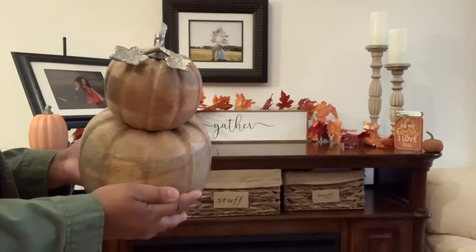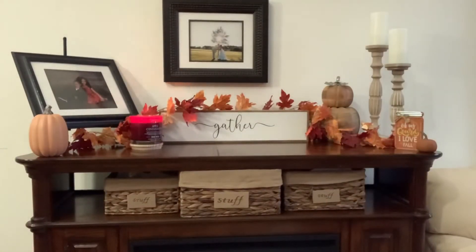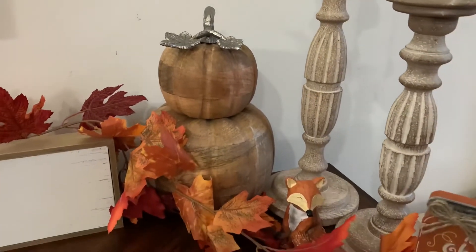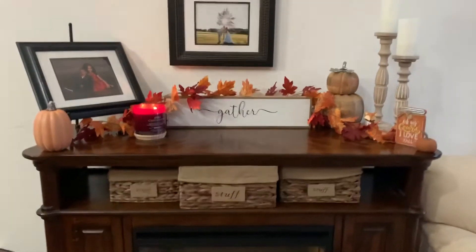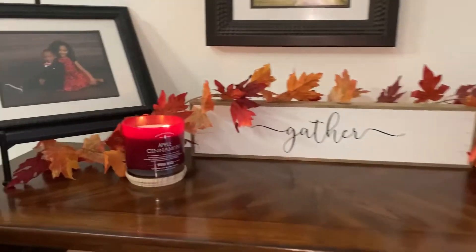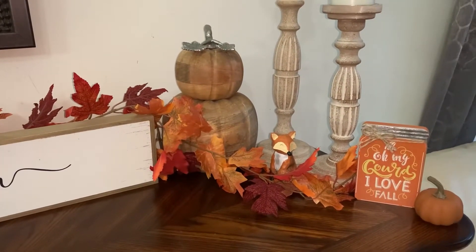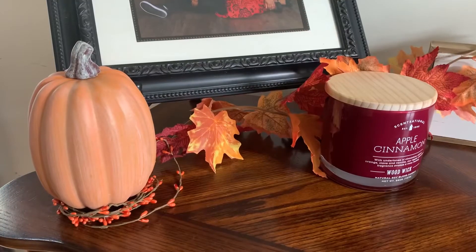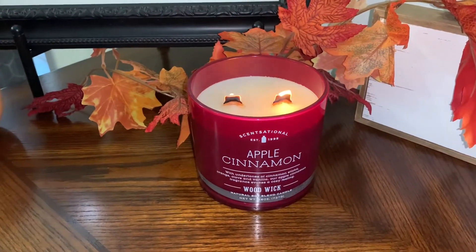Next, I'm going to add my stacked wooden pumpkins, which is one of my favorites from this year's Fall Decor Haul. I'm just going to place it in the back corner. And that is my completed mantle — at least I thought at the time. It seems like I always go back the next day and find something to add. I did go back and use some of this fall berry strand that I used before in my dining room, and then after that everything was complete.